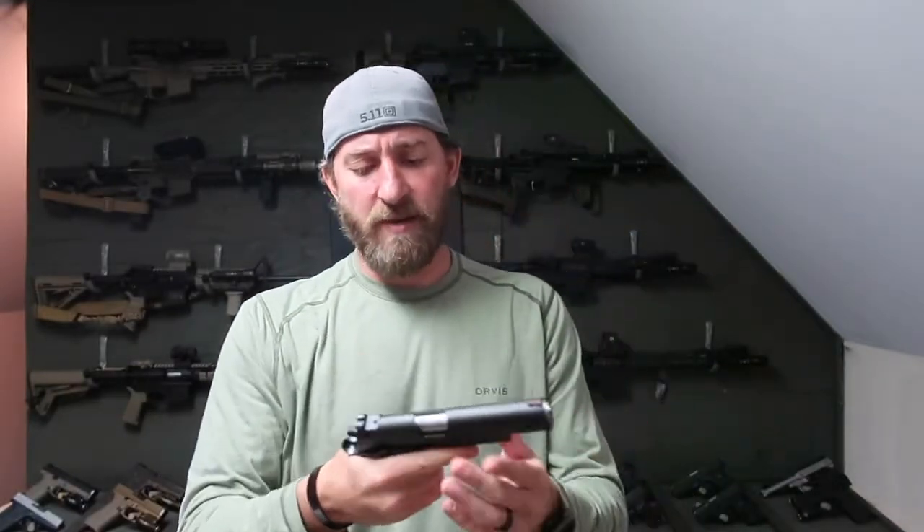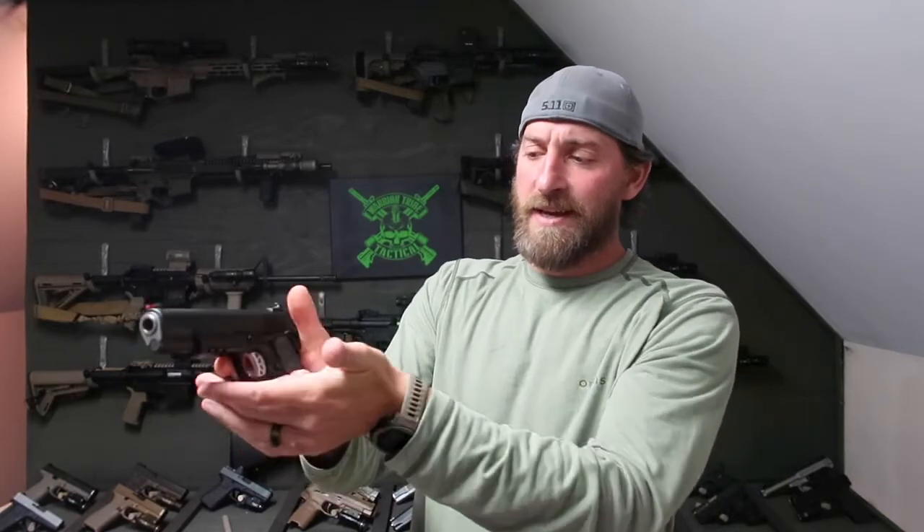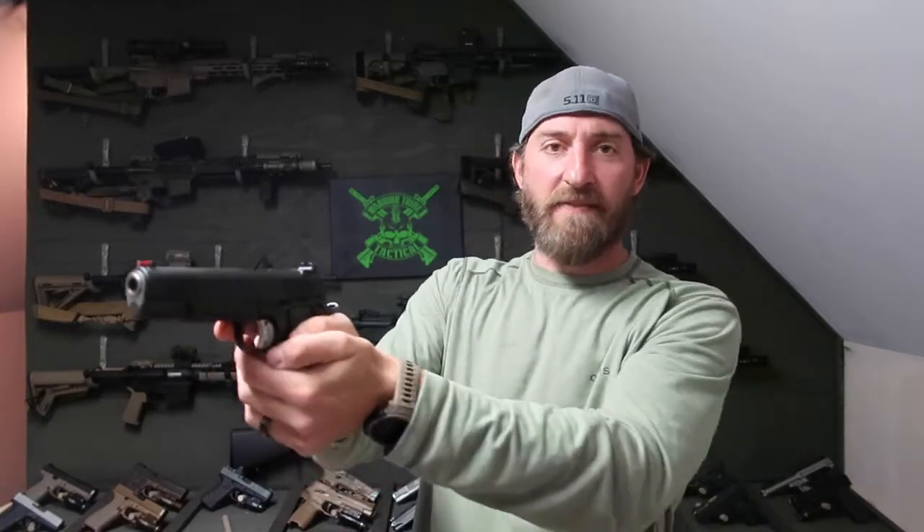On the grip, this side also has a thumb placement groove. I don't use it because it would screw up my grip — I like the thumbs-over-thumb hold. I want to get high into that gun and have my support hand high on the frame as well, so that groove would throw it off. To each his own, but if you're a thumbs-over-thumb guy, you won't be using that.